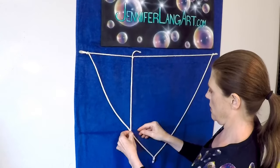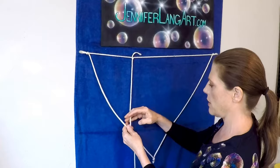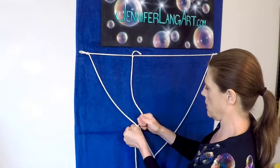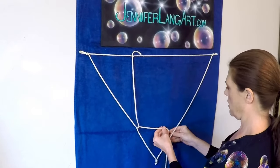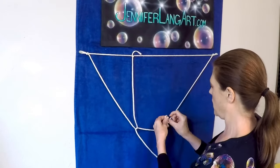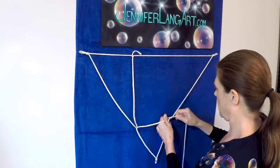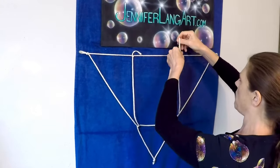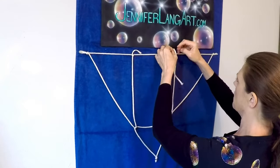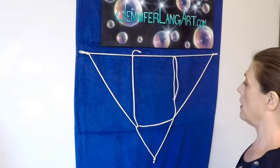Once you have the core removed, tie it up at the top — make a double knot. Then go down here and tie a single knot, then go across and tie another single knot, and then up to the top and make a double knot up here.